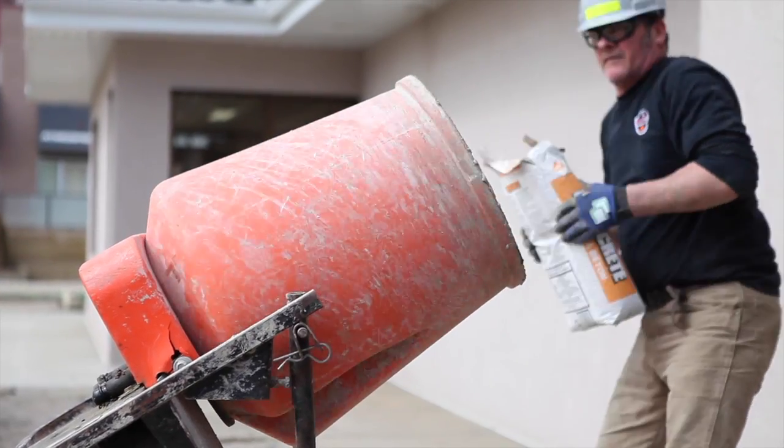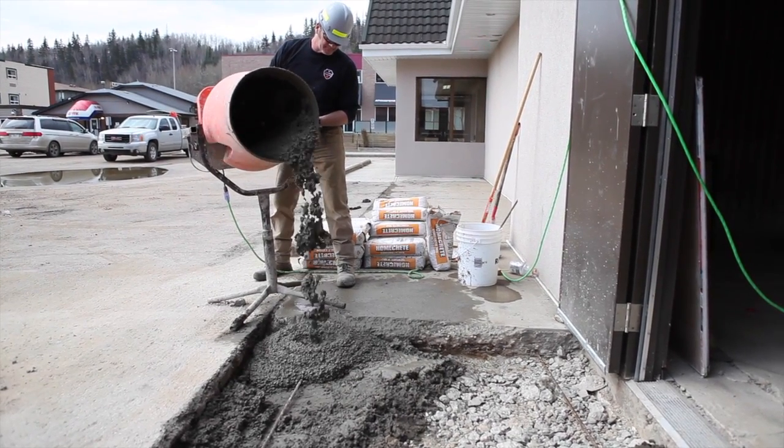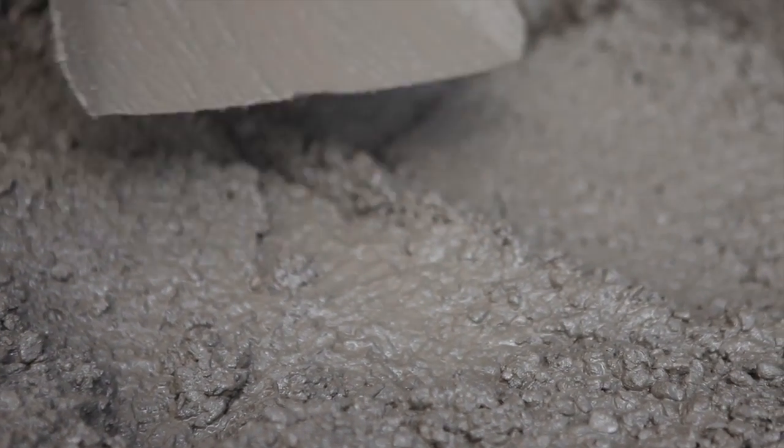Its compact design is easy to move and built for job site durability. With an adjustable and tilting metal drum stand strong enough to stand up to daily job site abuse, these mixers are ideal for small to medium homeowner and professional building projects.